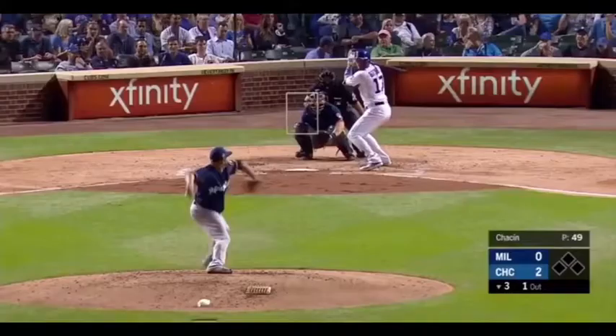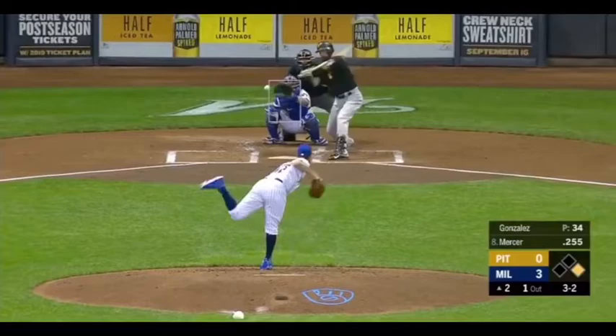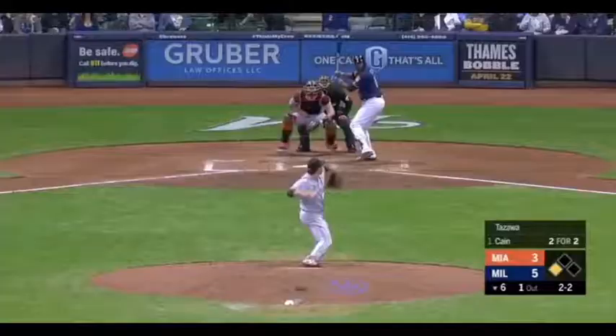Rips one, deep left center. Kane on the run, and Kane makes the catch! My goodness. And a high fly ball in the right center field. Long run for Kane, and he leaps, and he makes the catch!